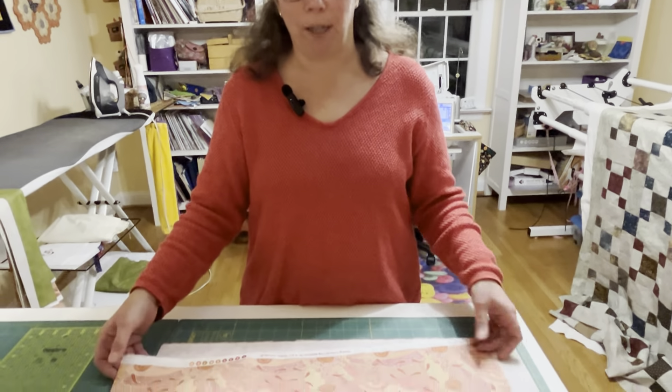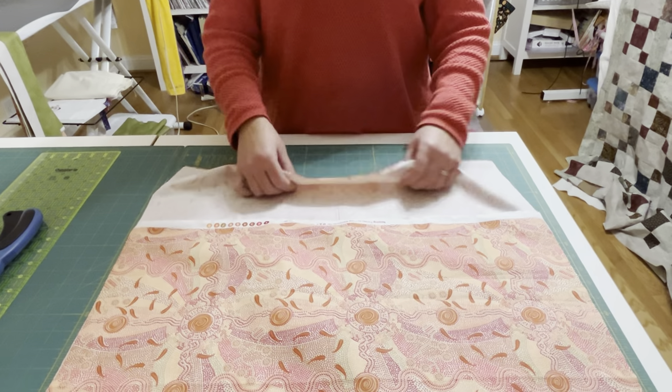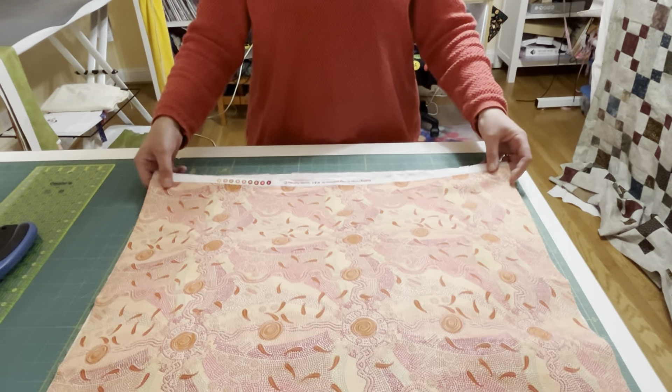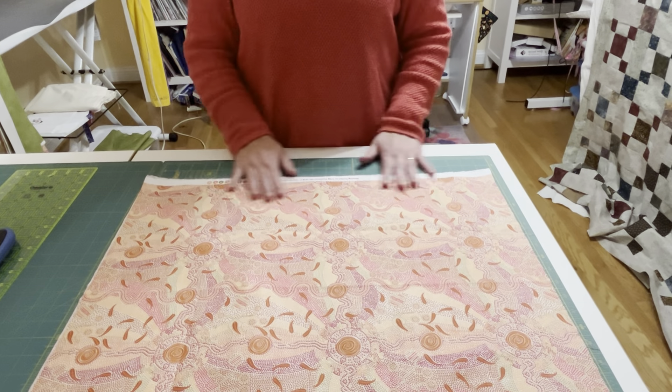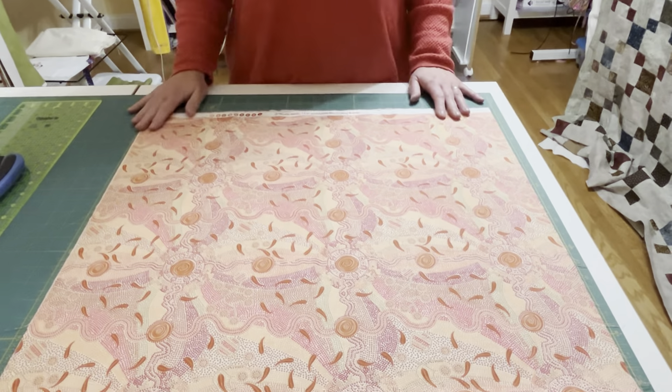For our first part, I want to talk about accurate cutting. Whenever you're making a quilt, accurate cutting is so important. If you're off by an eighth of an inch every time you cut, when you put your blocks together they are not going to be the right size. So when you're cutting your fabric, you are going to start by folding it together, selvage edge to selvage edge — that is the edge where the writing is on your fabric. Fold them together and line them up so those two selvages, which are the straightest part of your fabric, go together and it's all smooth and flat.